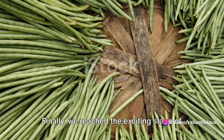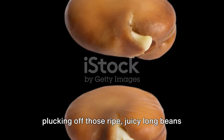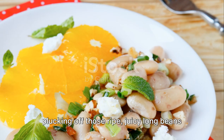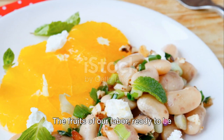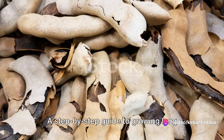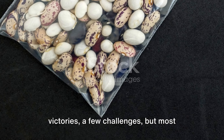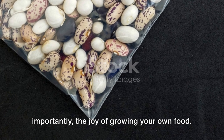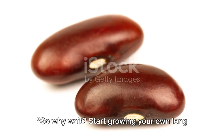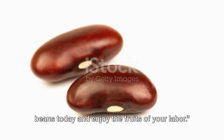Finally, we reached the exciting stage of harvesting the beans — the moment we had all been waiting for, plucking off those ripe, juicy long beans from our plants. The fruits of our labor, ready to be savored and enjoyed. So there you have it: a step-by-step guide to growing long beans at home. It's a journey filled with small victories, a few challenges, but most importantly, the joy of growing your own food. So why wait — start growing your own long beans today and enjoy the fruits of your labor.